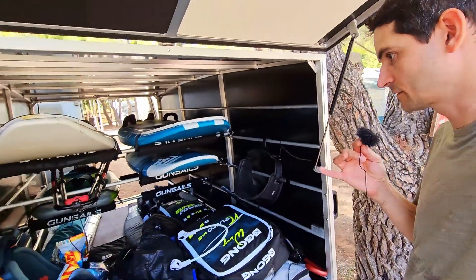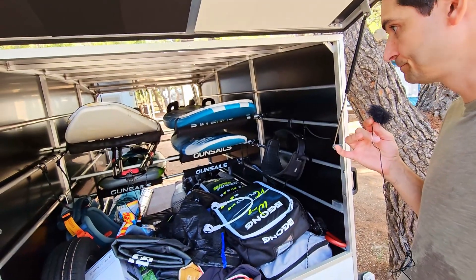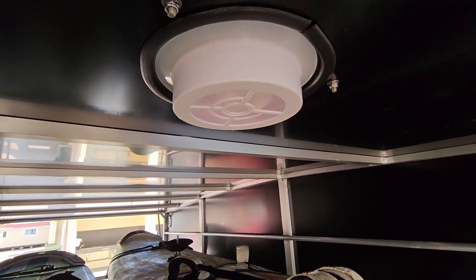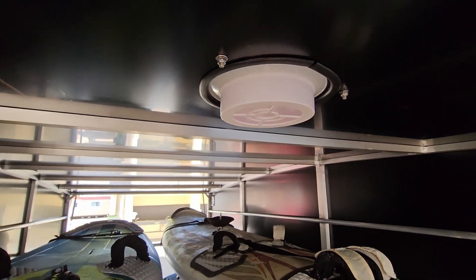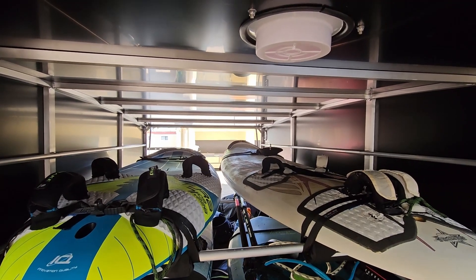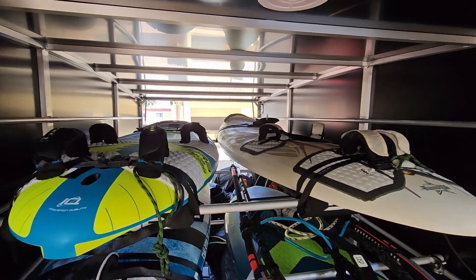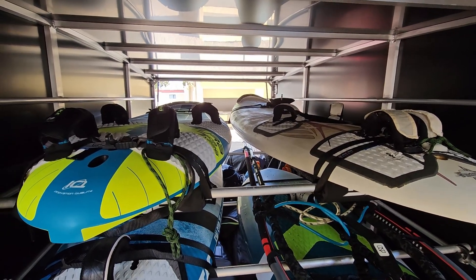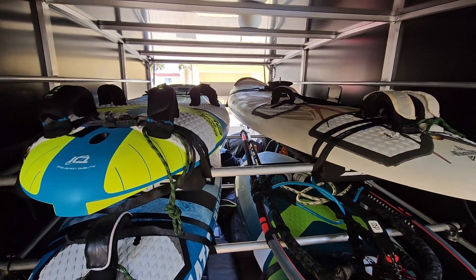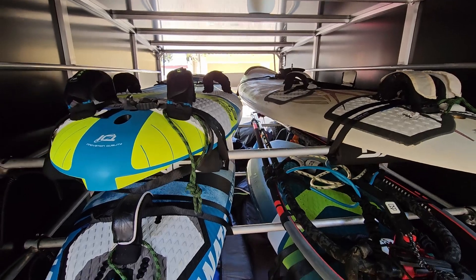These bars on the side you can also hang harnesses off of, which is handy. One key feature of this trailer is this little extraction fan — it's an optional feature and it allows you to get the humid air out of the trailer.